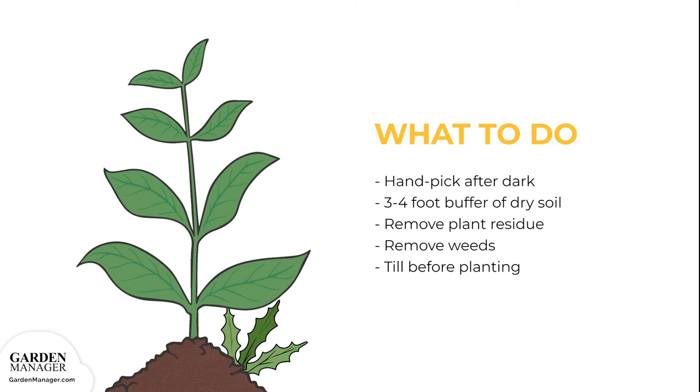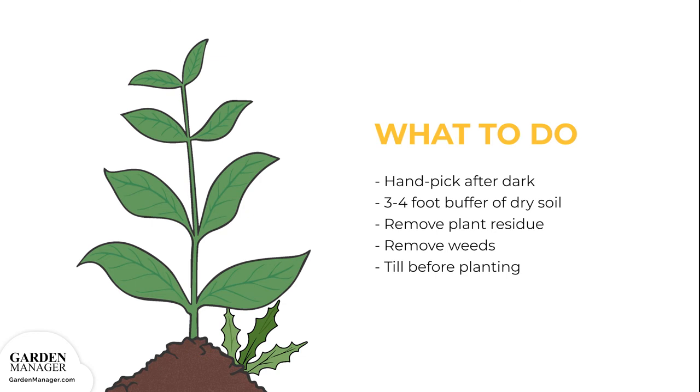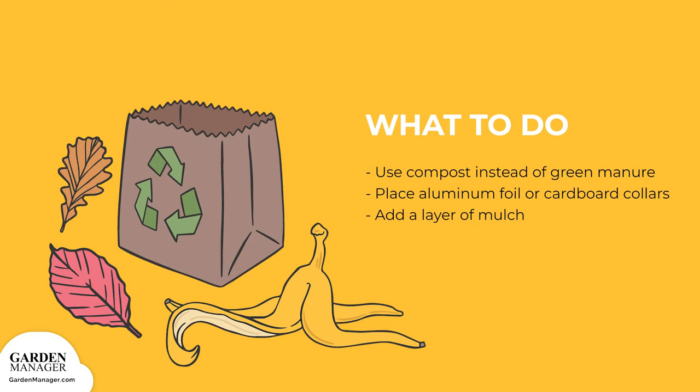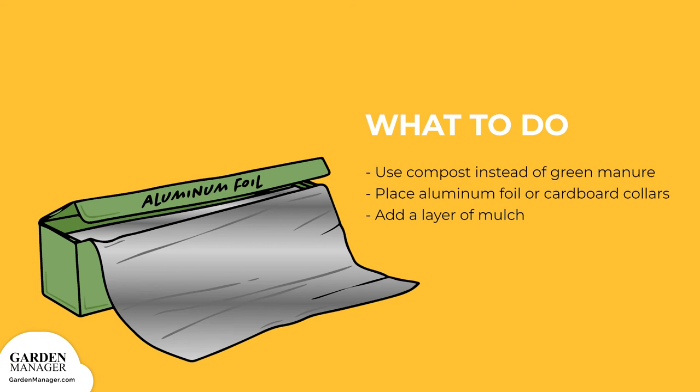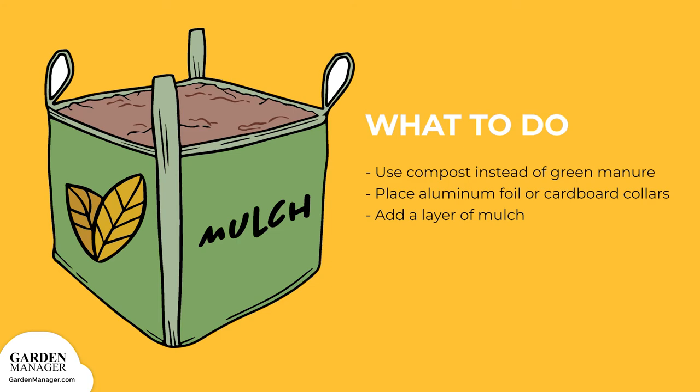Cutworms — here's what to do. Hand pick any cutworms from the plants after dark when they're most active. Keep a three to four foot buffer of dry soil along the edge of the garden to make it unattractive to cutworms. Remove plant residue to help reduce egg laying sites, and get rid of weeds, which can host young cutworm larvae. Be sure to till the garden before planting to expose and kill any larvae. Use compost instead of green manure, since manure might encourage egg laying. Try placing aluminum foil or cardboard collars around the plants — push one end a few inches into the soil and leave the other end several inches above the ground. Adding a layer of mulch will also help prevent cutworms from reaching the soil's surface.